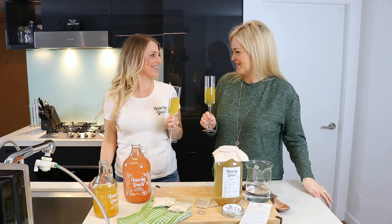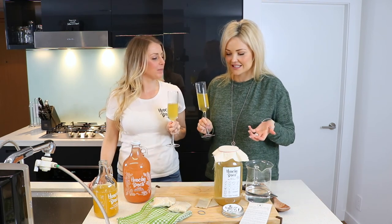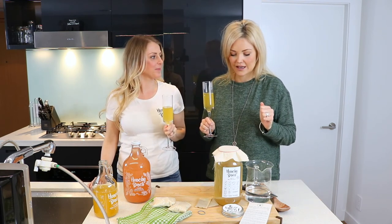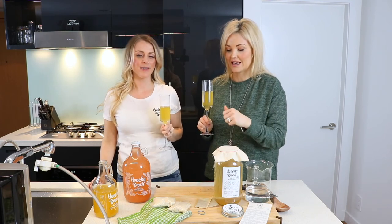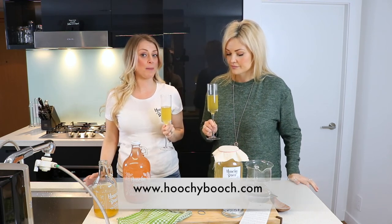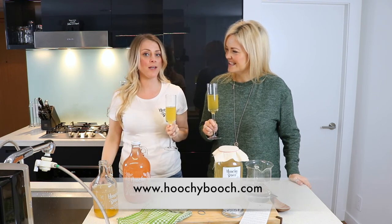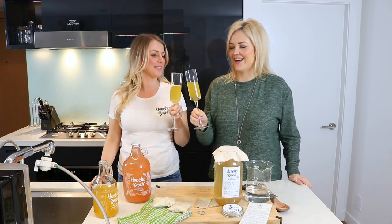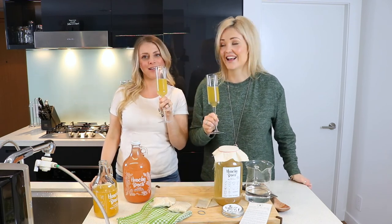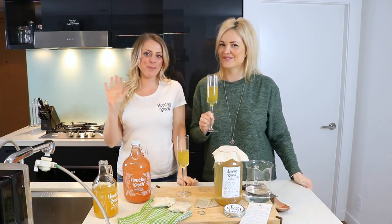Well thank you so much Kristen for coming and teaching me how to make kombucha. Thanks for having me. I'm actually surprised at how easy this was. It's super easy — anybody can do this. If you guys want to make your own kombucha, Kristen, where can people order your kits? Visit us on our website at hoochiebooch.com — just look for the kit option there and click away. Here's to gut health. Trust your gut. Thanks so much for watching, give the video a thumbs up, subscribe, and we'll see you next week. Cheers!